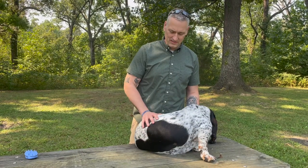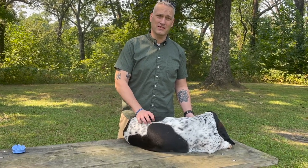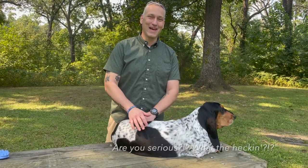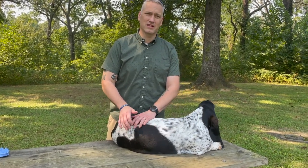Growing up and as an adult I've had Huskies, German Shepherds, Cocker Spaniels, German Shepherd mixes, Great Danes, and many different types of dogs — and by far Rosie is the worst shedder of them all.